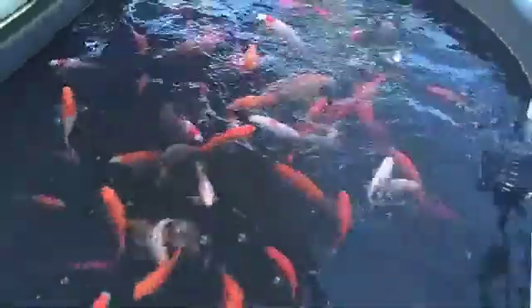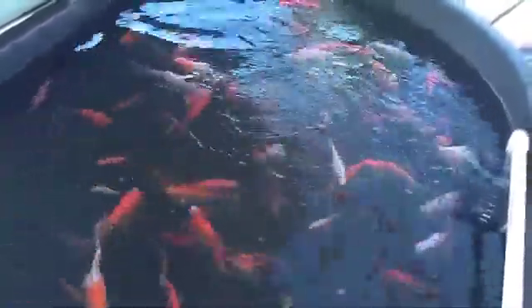They've gotten really big and I swear by them. They eat when the water's cold, they eat when the water's hot. The water's been from 90 degrees down to 40 degrees and they always seem to be hungry. Sometimes they're more active than others, depending on the weather and the temperature of the water.